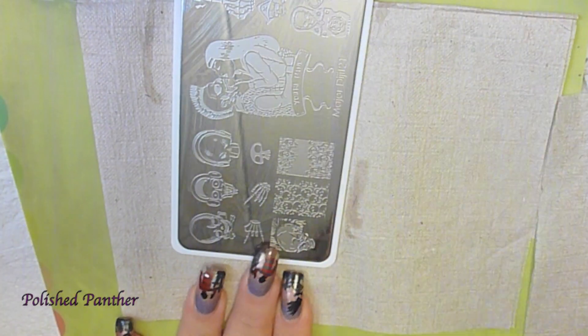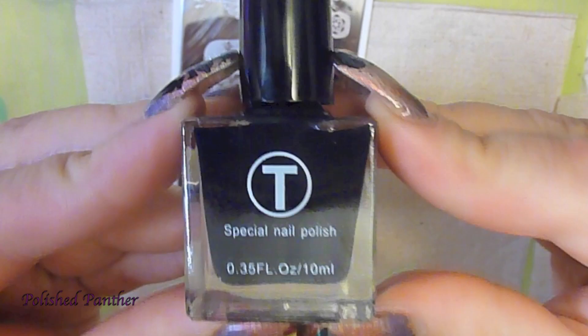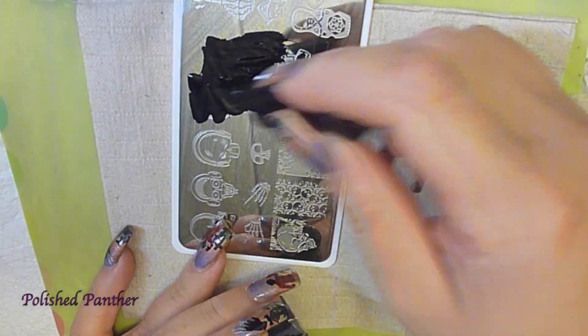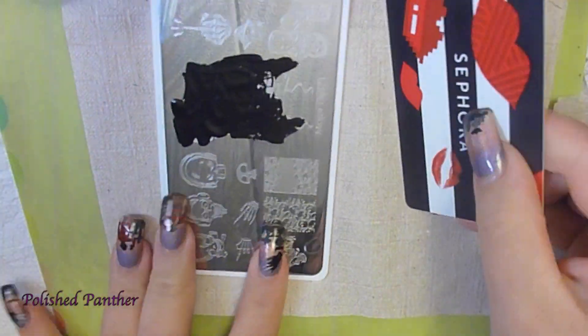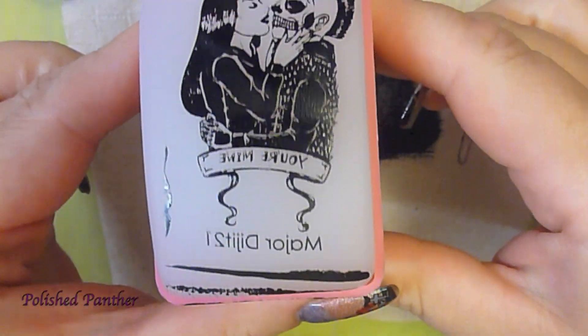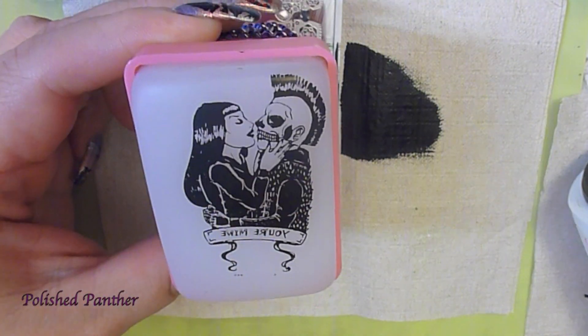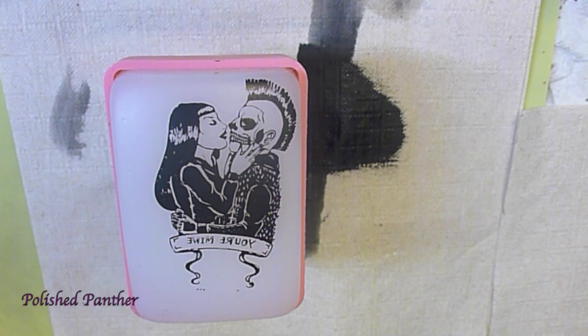I'm just cleaning it off with acetone. I'm using T-Polish for that large big image. I love that polish, but I can't do too much of it. So I started off with the T-Polish and I think that came out absolutely beautiful.